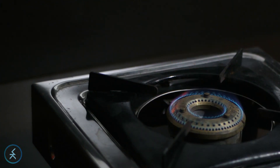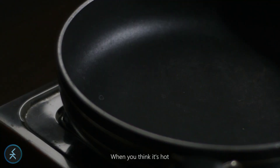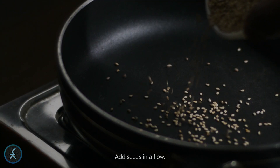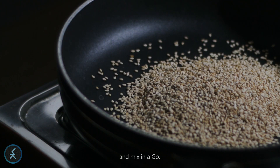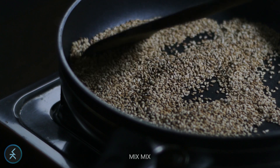Keep the flame, look — the 8 matters too. Keep the pan on it, let the heat spread slow. When you think it's hot, add seeds in the flow. Just add them on together and mix and it goes. Mix mix, mix mix.